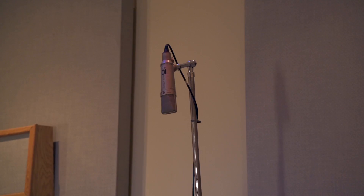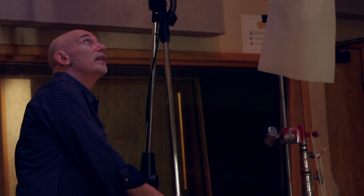One last tweak — I might want a little bit more stereo spread in the room mics. So I'm going to make these a little wider. I'm going to for the moment leave the distance the same, but just spread them apart a little bit.